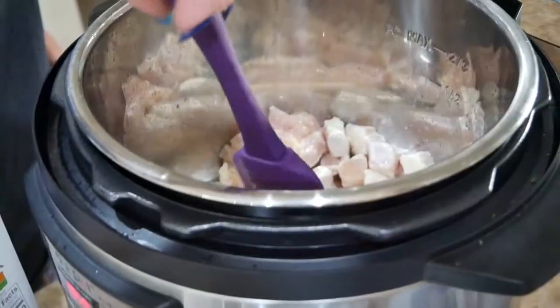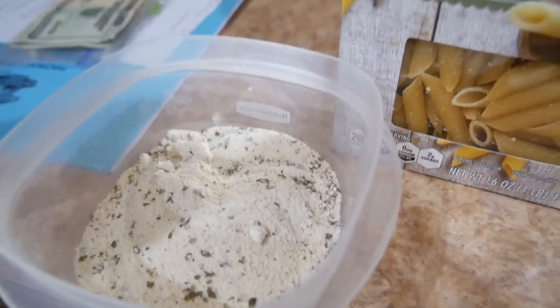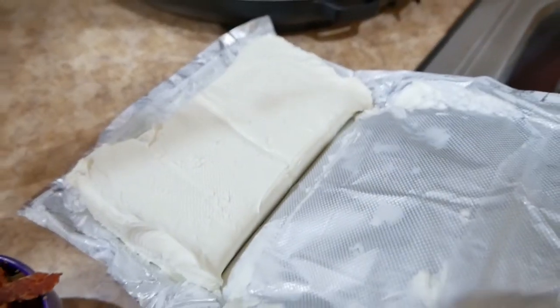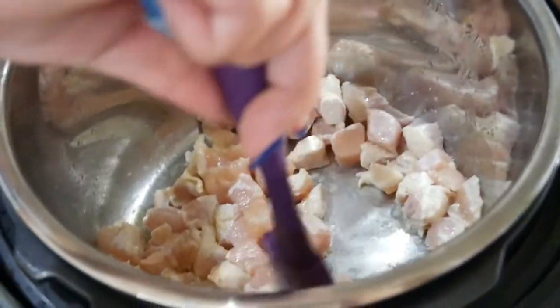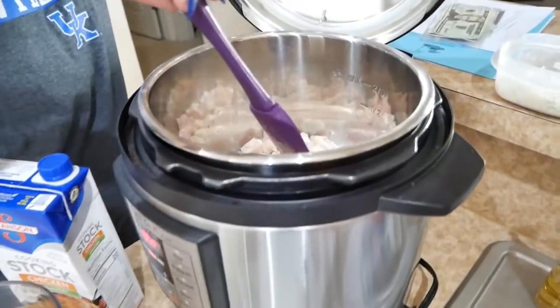It's chicken and then penne pasta, cheese, dry ranch dressing, chicken broth, cream cheese, and bacon. We're going to see how fast we can really do this.